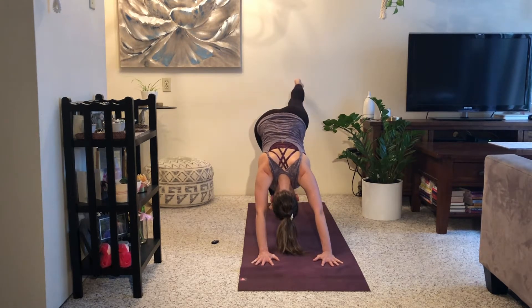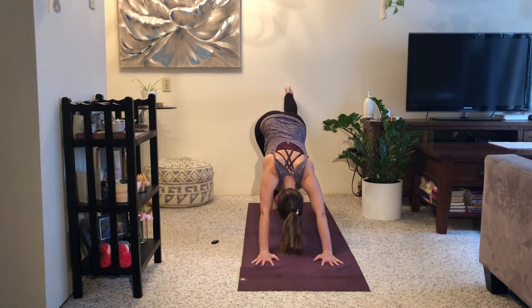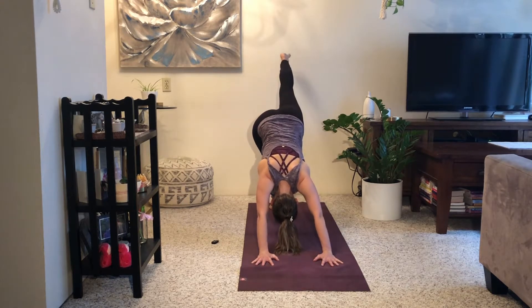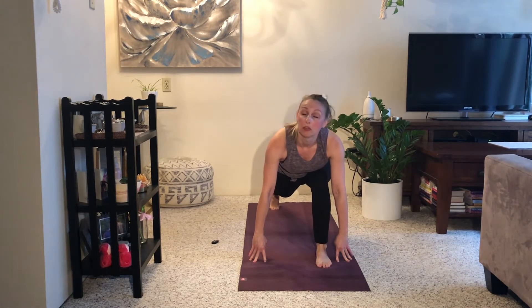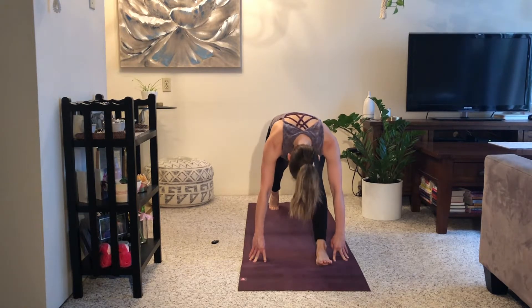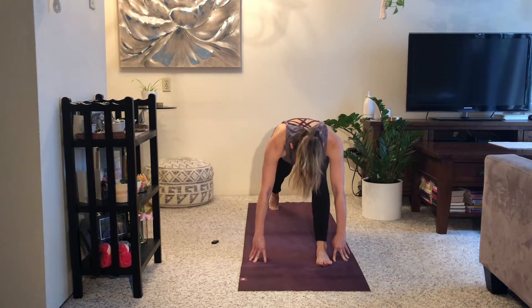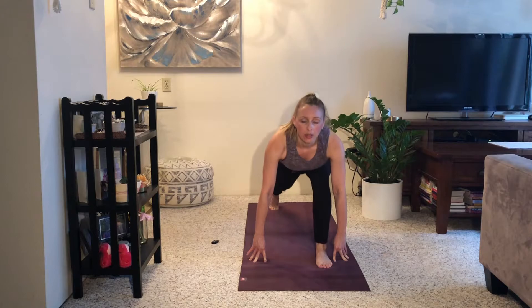As you breathe in, reach your left leg up and back. As you breathe out, curl it in, knee to your chest. Inhale, stretch it up and back. Exhale, curl in, knee to your chest — pull in through your abdominals. Inhale, reach up and back. Exhale, curl in. Now step your left foot forward — if it doesn't get there on the first try, just move it forward so your left heel is on the mat. Inhale, lift and open your chest. Exhale, hips go up and back — try to straighten out your left leg as much as you can. Inhale, come forward. Exhale, hips back. A few more rounds of this movement.